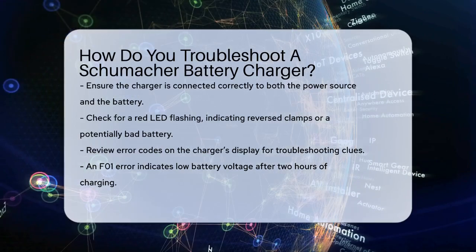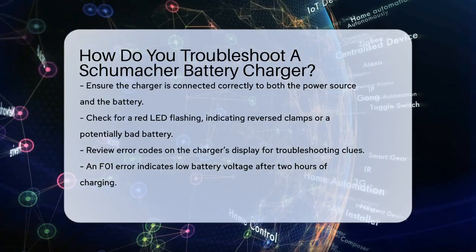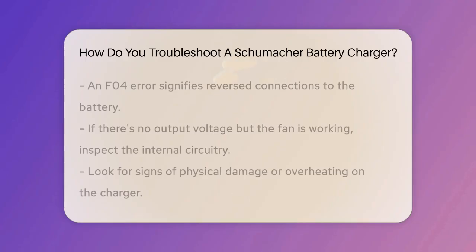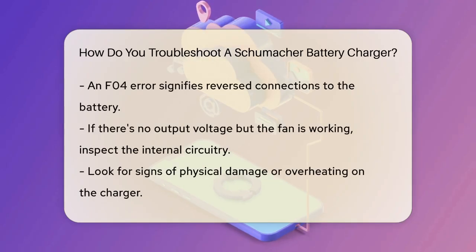Next, check the error codes on the charger's display. These codes can give you a lot of information about what's wrong. For example, if you see an F01 error, it means the battery voltage is still too low after two hours of charging, which could indicate a bad battery. If you see an F04 error, it means the connections to the battery are reversed.